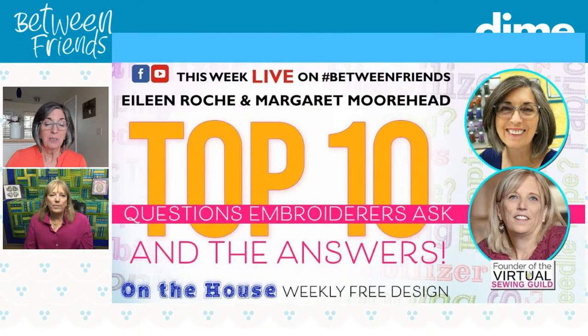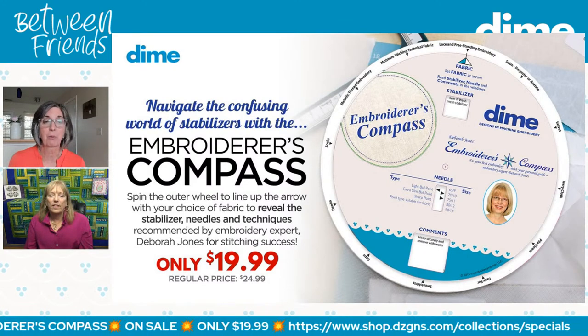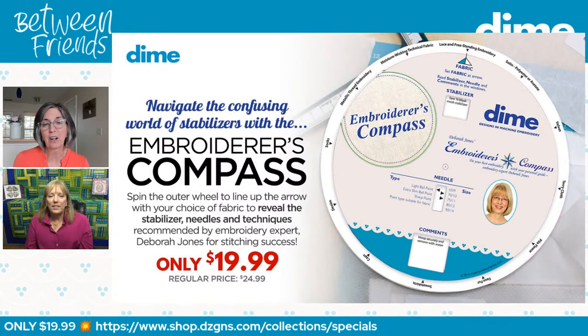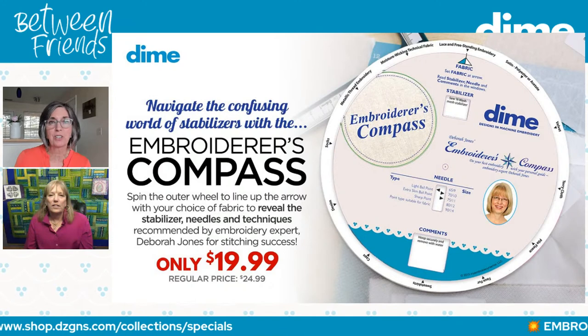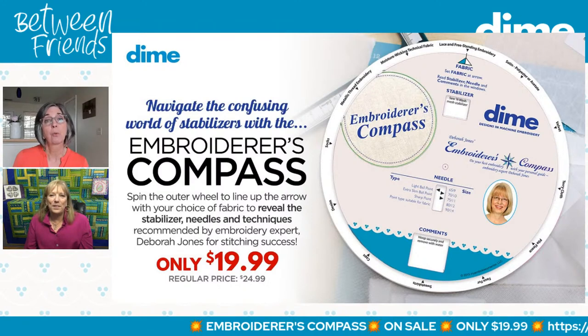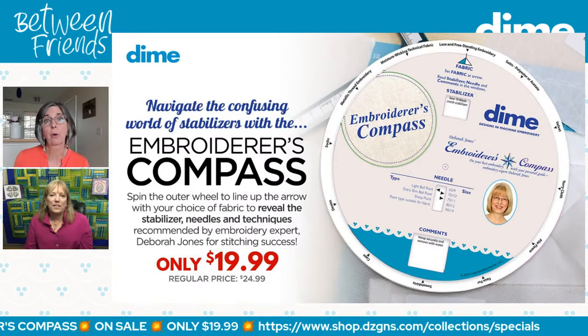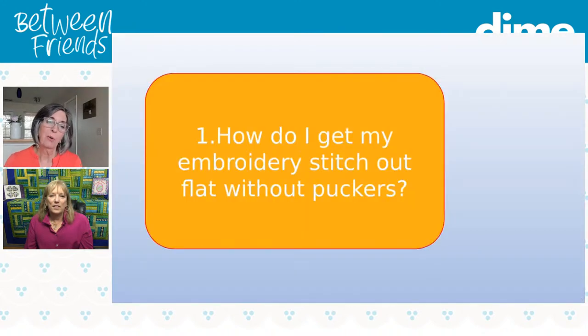So let's get to our questions. As we brainstormed, I realized almost all the answers are in Deborah Jones's Embroiderer's Compass. This program today is brought to you by the Embroiderer's Compass, on sale for $19.99. If you have this in your sewing studio, it is a go-to resource when you're wondering what size needle or what type of stabilizer to use for the fabric you're about to hoop. Now, the first top question, Margaret: how do I get my embroidery to stitch out flat without puckers?